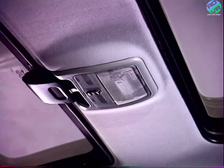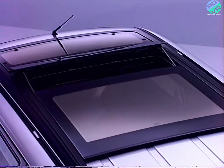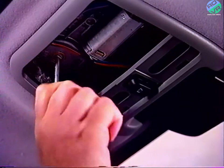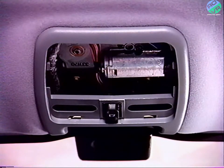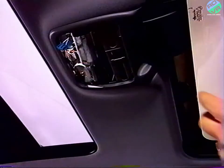Déposez dans un premier temps la trappe d'accès au motoréducteur. Ouvrez partiellement le toit ouvrant. Si le motoréducteur est en panne, on peut manœuvrer la vitre avec une clé Allen de 4. Déposez l'interrupteur pour déconnecter le faisceau. Retirez les trois vis de fixation du motoréducteur — attention, l'une de ces vis est difficilement accessible, accessible en tirant sur la garniture.